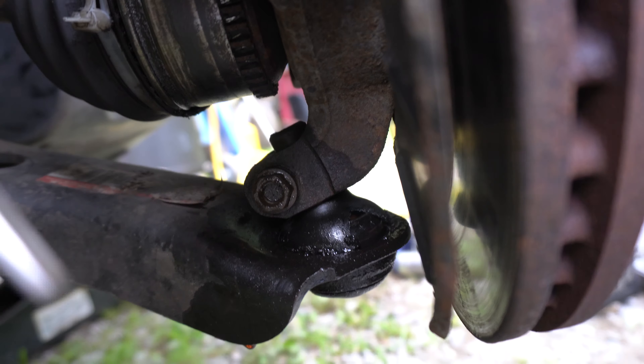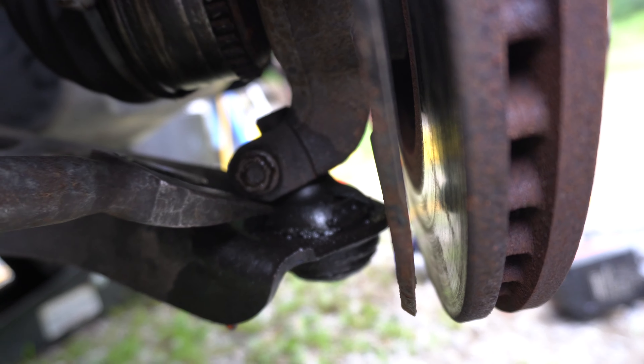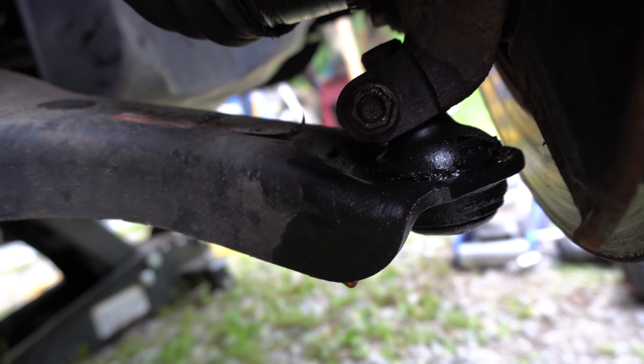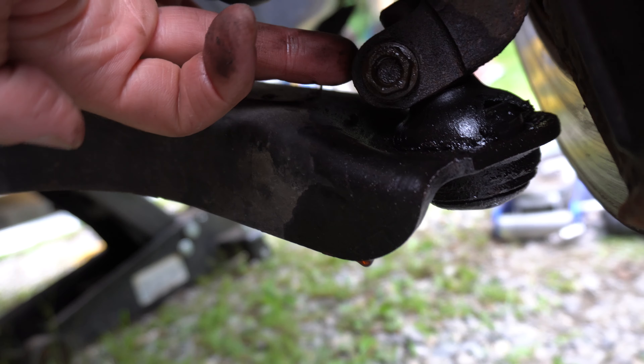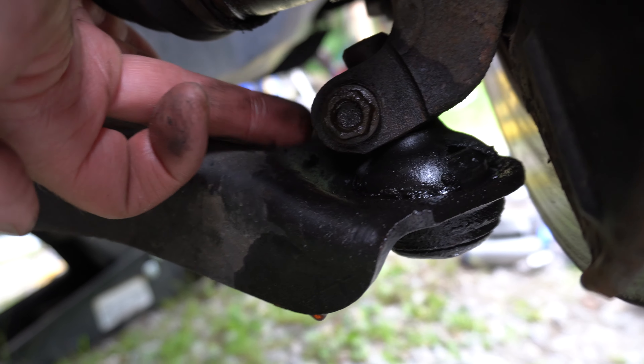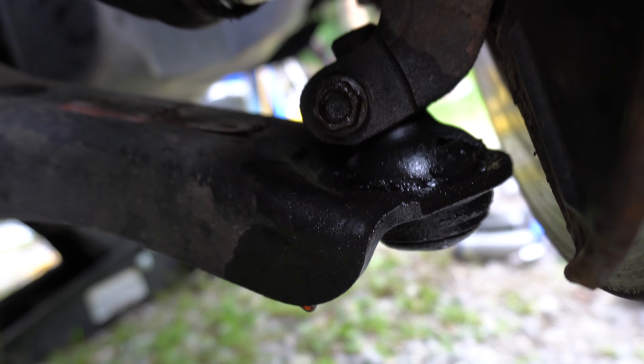You might need a pickle fork or a ball joint separator to get that ball joint out of there. You can use a chisel or something if you can get it in there to spread this clamping metal thing right down here.